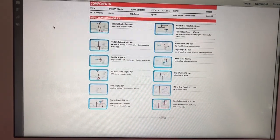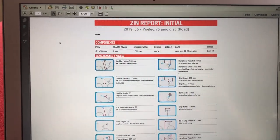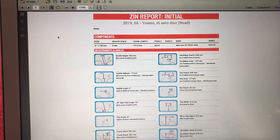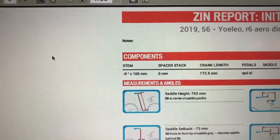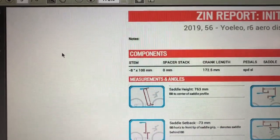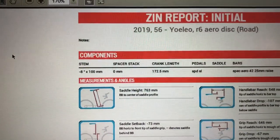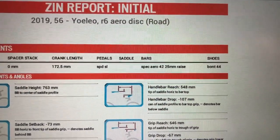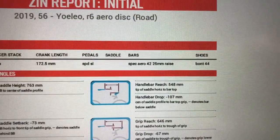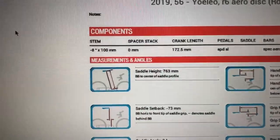So this is the before — the initial report — my Yoleo R6 Aero Disc Road. As you can see, I have a minus eight degree multi 100mm stem, no spaces, crank length of that, pedals of that, bars as the specialized Aero 42, 25mm rise, and size 44 shoes.